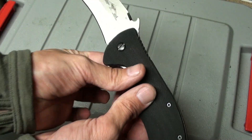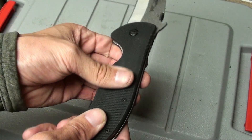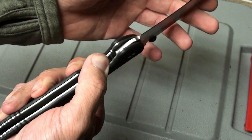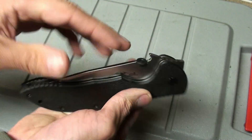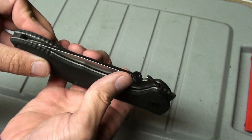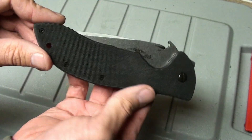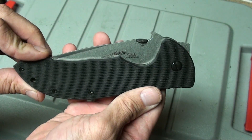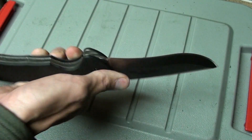I think it just comes down to the heat treat. Very grippy G10 scales on here. It is a liner lock — you can see right there. I don't want to cut my finger off. I like the thumb stud, and there's a wave function here. Nice pocket clip, tip-up only obviously.